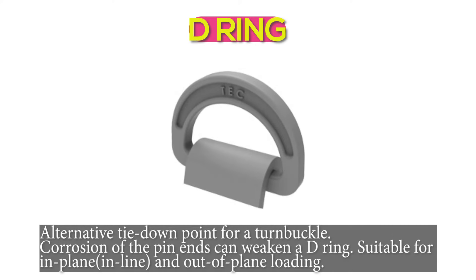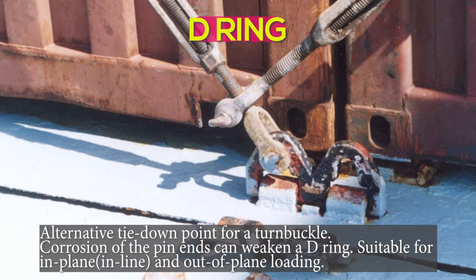D-ring: an alternative tie-down point for a turnbuckle. Corrosion of the pin ends can weaken a D-ring. Suitable for in-plane and out-of-plane loading.